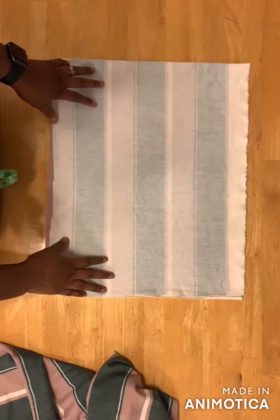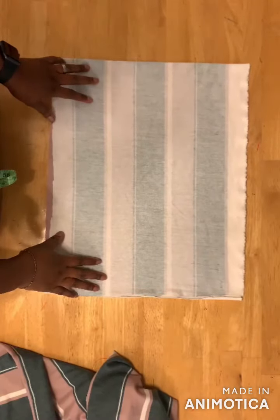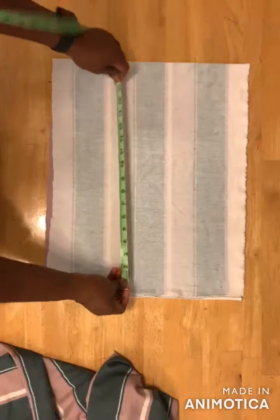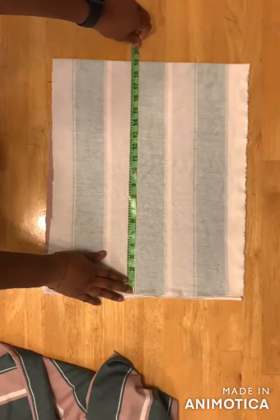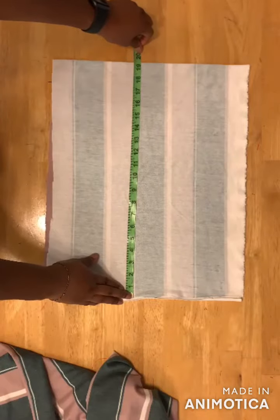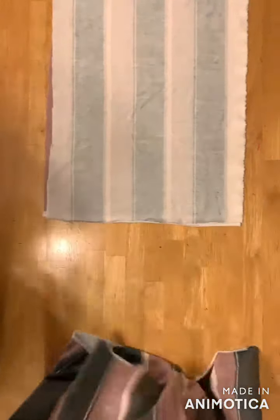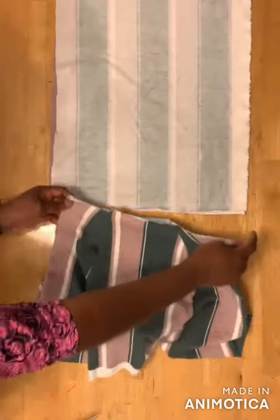For the hood, fold your fabric into two layers and take the length of the hood — I have 18 inches and I added one inch to it for 19 inches. Here's the front part and here's the back part, and I'll place it here like so.